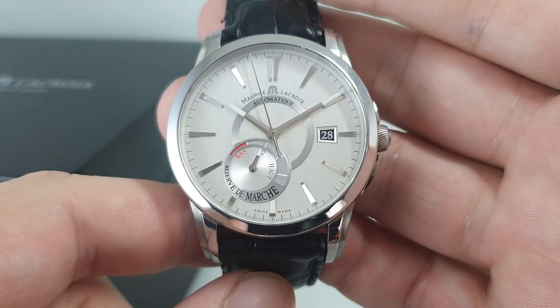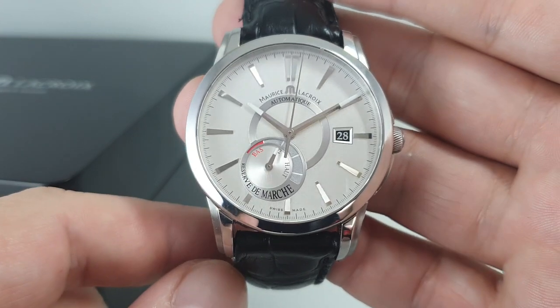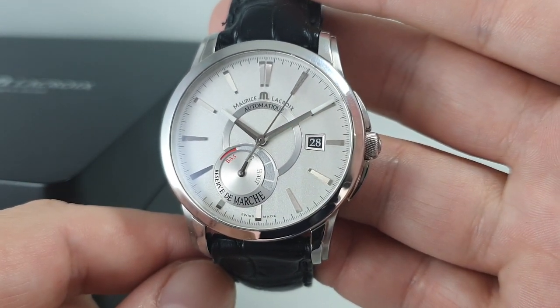This one is available now at birthyearwatches.com. We have the outer cardboard box as well as the main box. There's a link in the comments below.